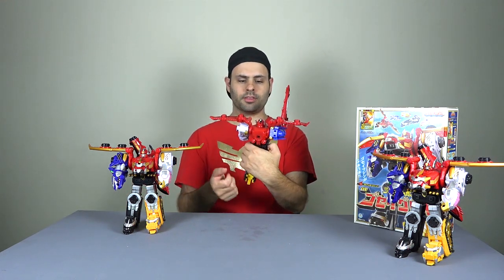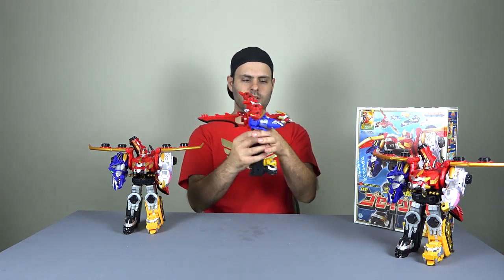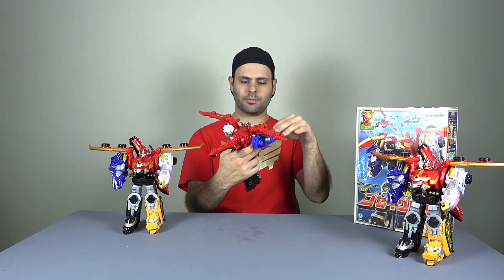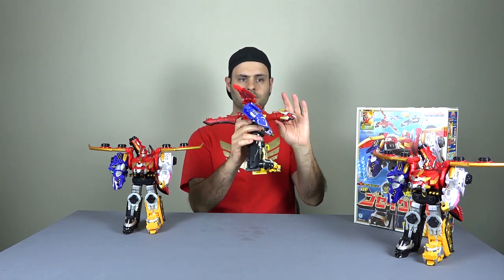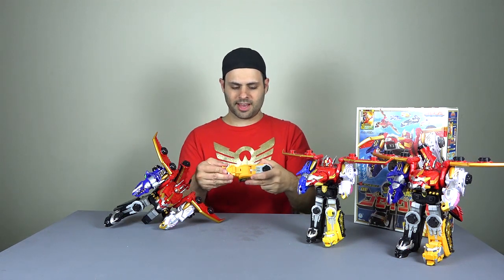Not one of these has an opening mouth. For this one, you can't put the sword back here, but you can put the tail in like that. The neck does extend, at least. I'm glad they did that in the Bandai America version, but it's of course not painted. The headers are very satisfying to snap like that.